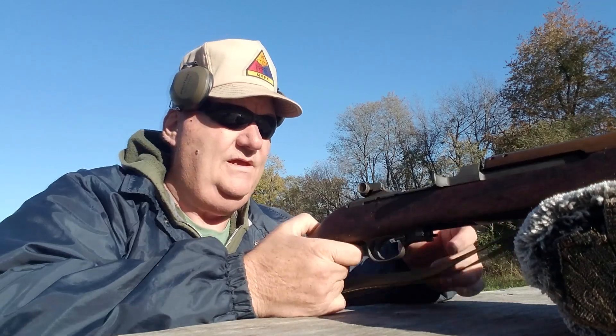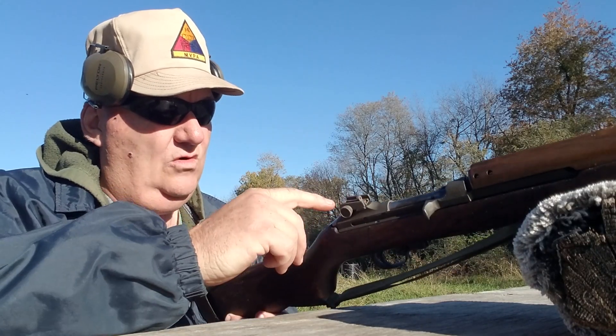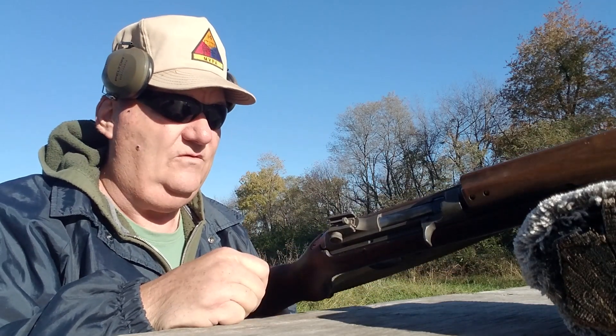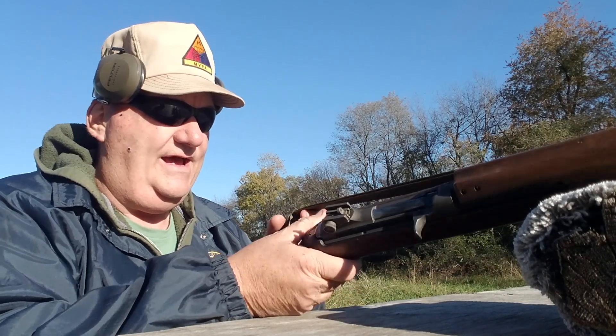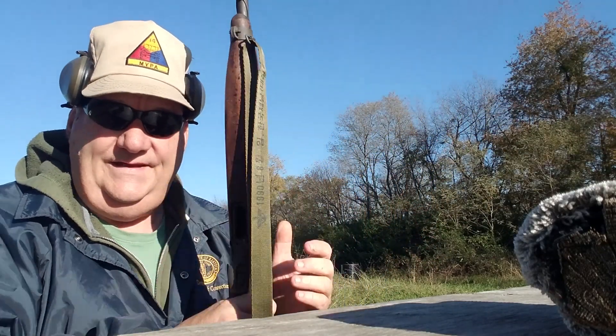It has a standard late war or post-war rear sight on it, like it normally would have for Korea and so forth. This rifle is zeroed in — I fired it a little while before. I believe it is a 1980s import rifle.